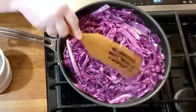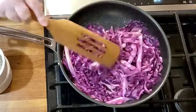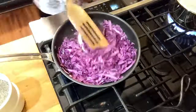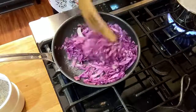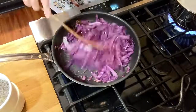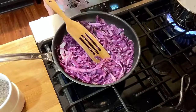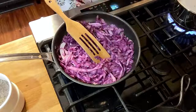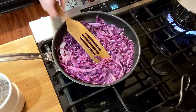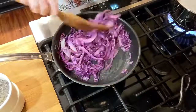When I sauté regular cabbage, I usually add a little bit of bouillon, but this purple cabbage has a good bit of flavor. When you're making your cabbage, just make sure that your heat is turned down enough that you're not going to get it too brown, because then it's not going to taste good. So make sure after it's started to cook really well and it's looking nice and starting to get tender that you turn the heat down on your cabbage to finish cooking it up.